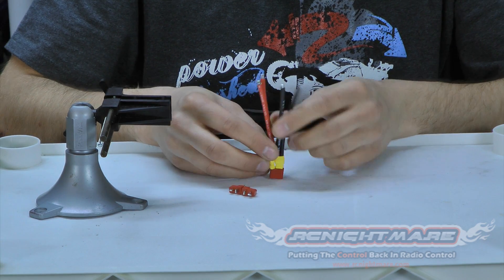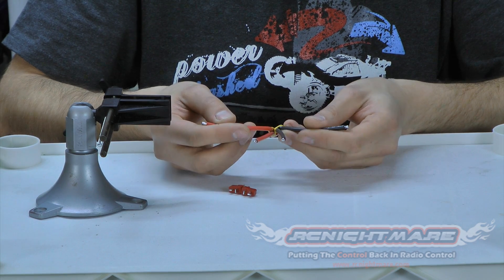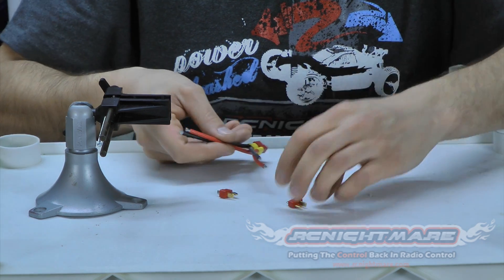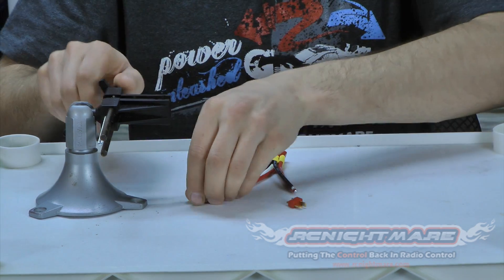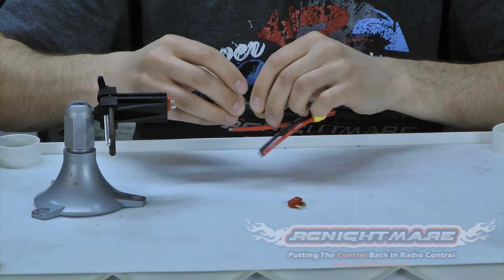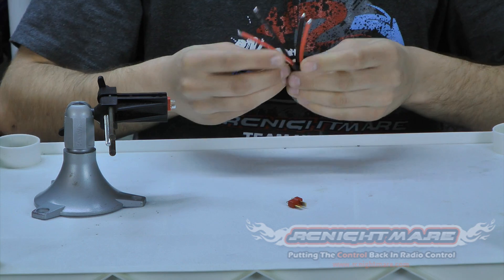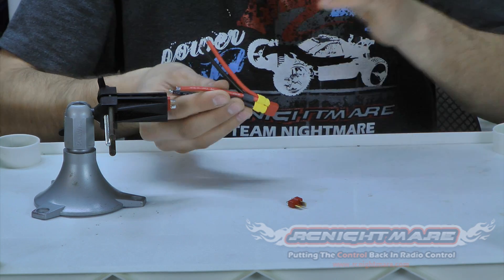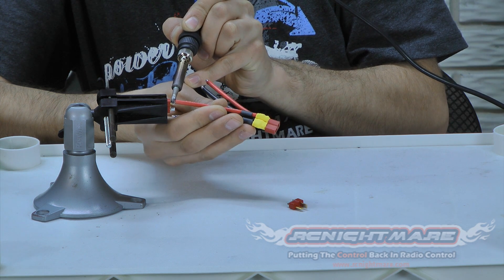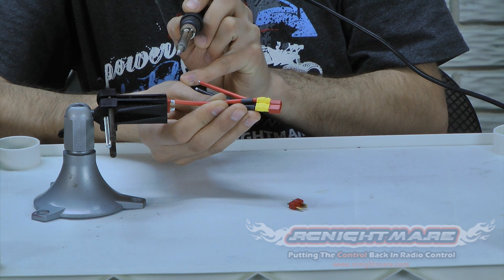So we have the start of our parallel connector finished up. This will be the connector that plugs into the ESC with the two batteries coming in. All we're going to do now is finish it up just like normal. We've got one red and one black for a male connector here, and red and black for a male connector here. Don't forget the shrink tubing — put it on both of these right away. Here it's a little bit easier now since we don't have so much wire to deal with. There we go — wait for it to set.